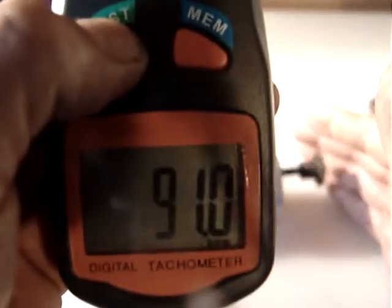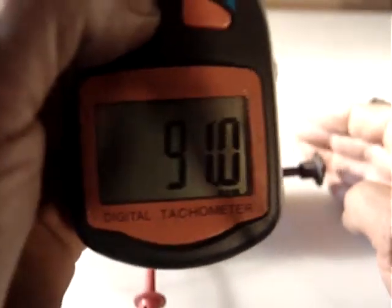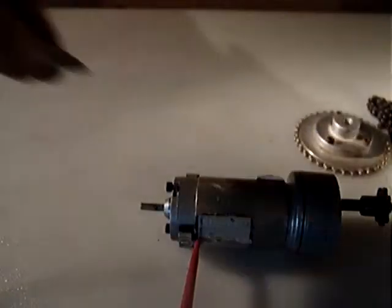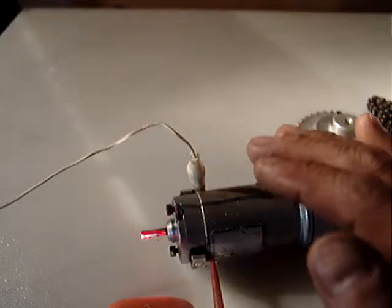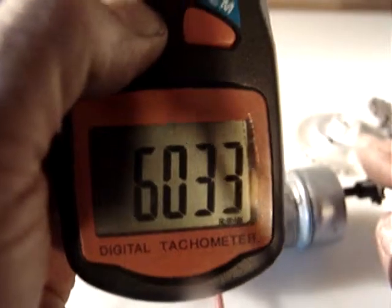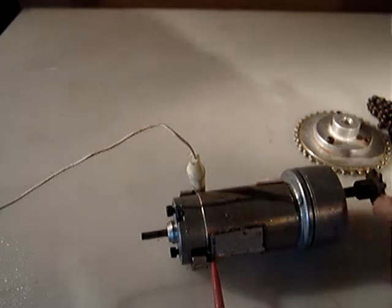This gave me 90 revolutions per minute. It's a very powerful gear head — I cannot stop it. Now let's see the RPM on the motor itself: it's 6,000 RPM, down to 90 RPM through the gear head.